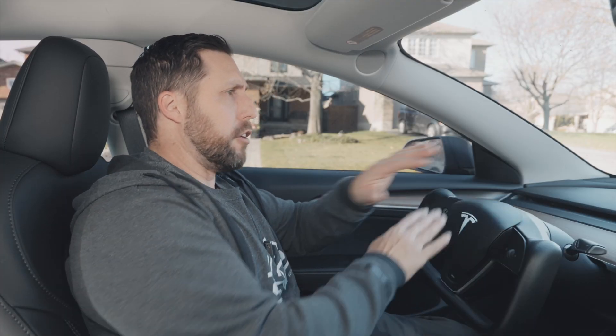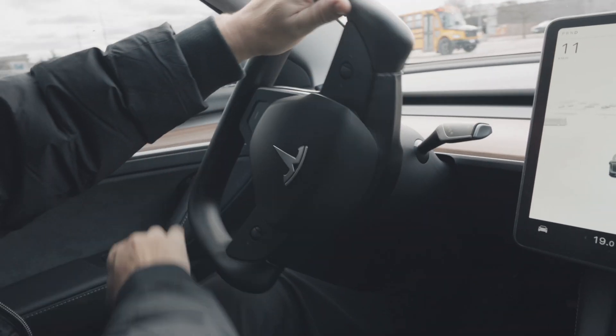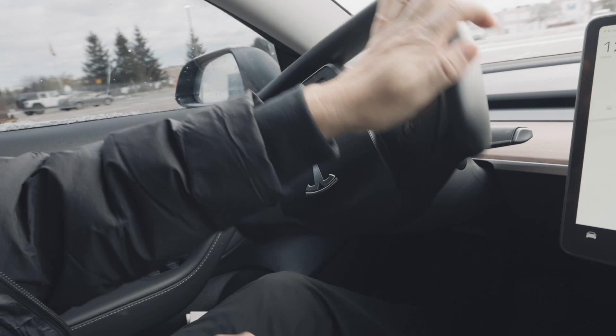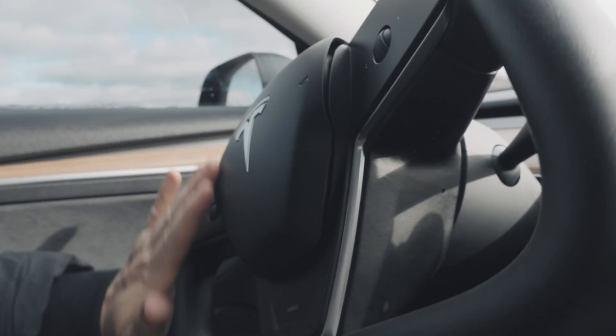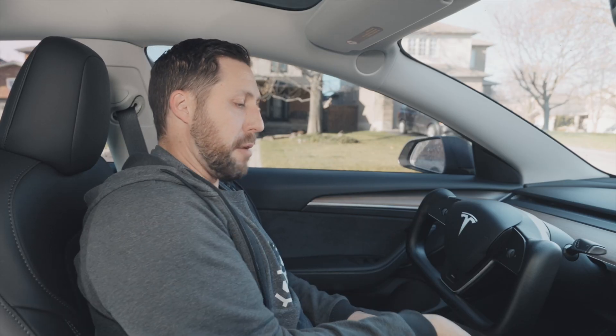I'm sure some of you are thinking: don't get a yoke, you can't turn it hand over hand. I don't know what to tell you — I've been driving with this for two years and I've not had any issues with turning or losing the wheel. You drive with this for 15 minutes and you will easily learn and adapt to it. It's so easy. You just grab it from down here and you can still turn. It's not an issue at all.